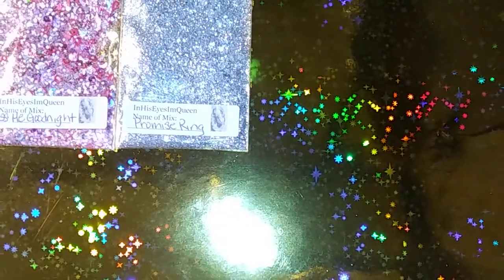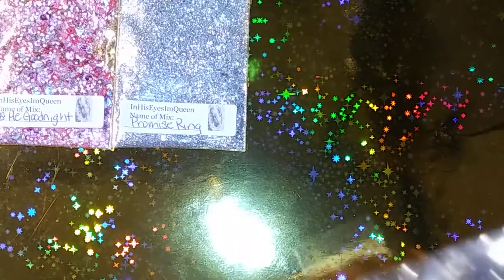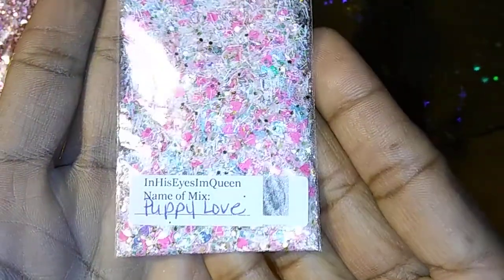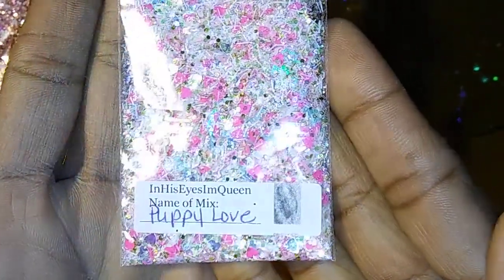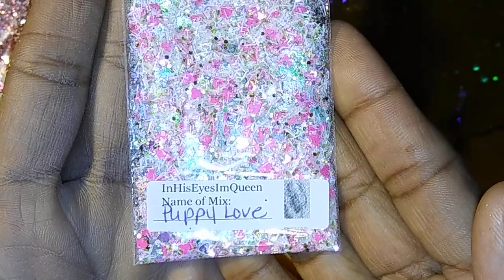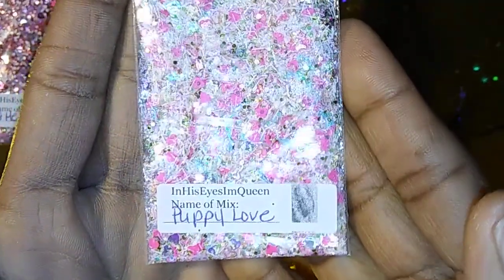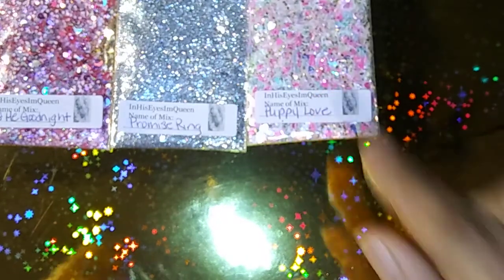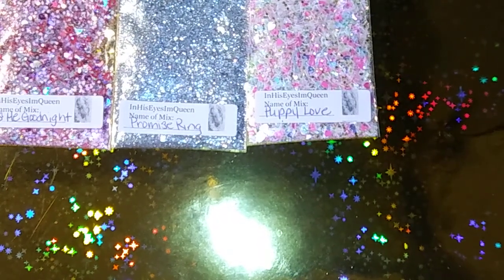Then next we have Puppy Love. This is Puppy Love and this one is very pretty — it has the pink and the purple little terriers in there. It's very pretty. Okay, then we have Dangerous Love.